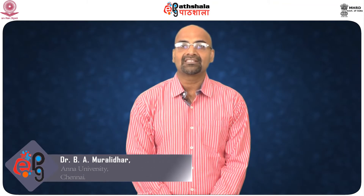Hello students, welcome to ePath Shala. This is Dr. V.A. Murlidhar. In this module we'll be talking about what a dobby weave is, the mechanism and working of dobby weaves, and a brief overview of the entire topic. So we'll start with a brief introduction as to what a dobby is and what a weave is.